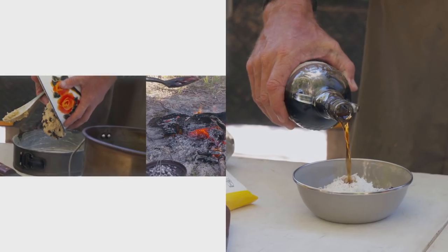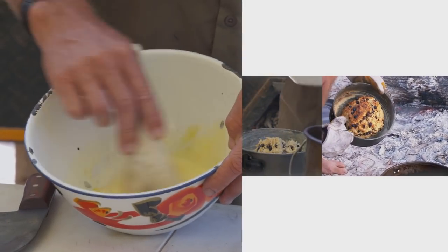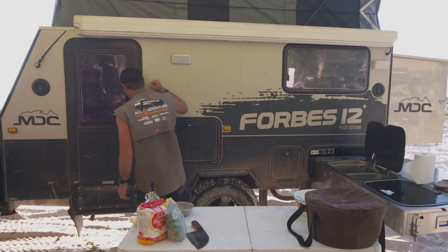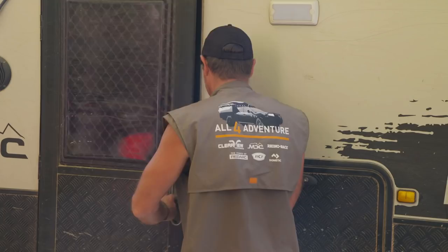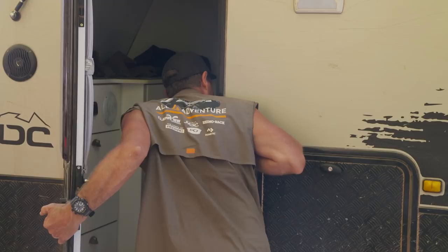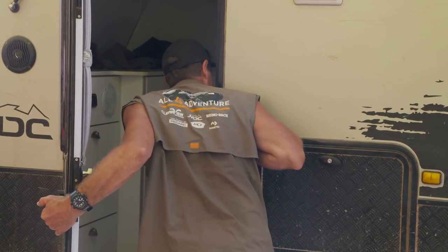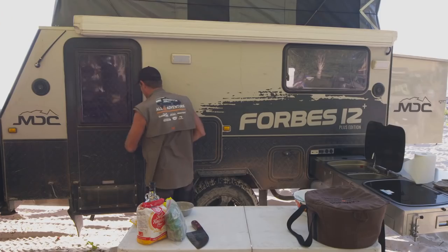Gonna make us some food now. Oi! Get up! The sun's been up for at least 15 minutes. Come on! He'll sleep through anything, that guy.